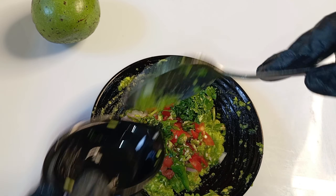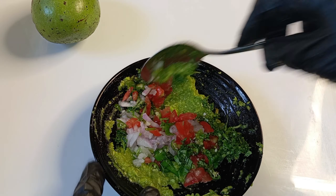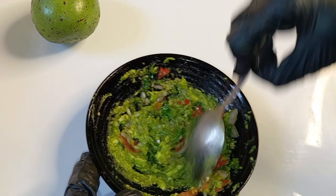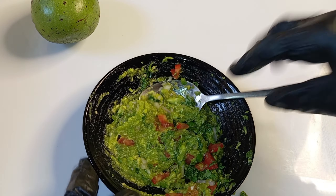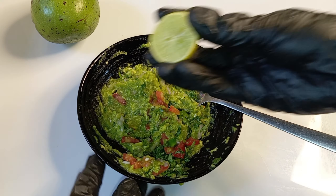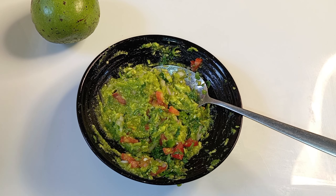I will add a small piece and mix it all together in a small piece.